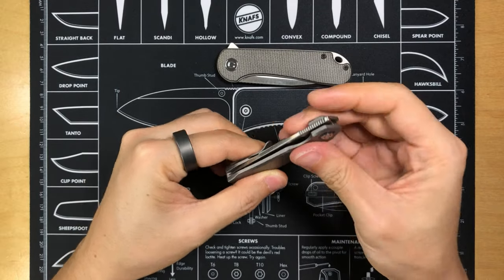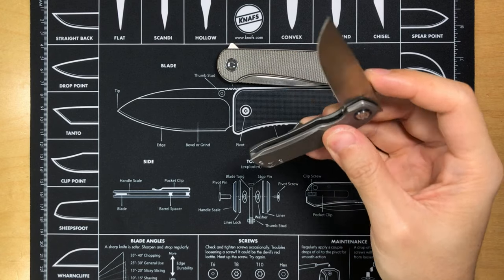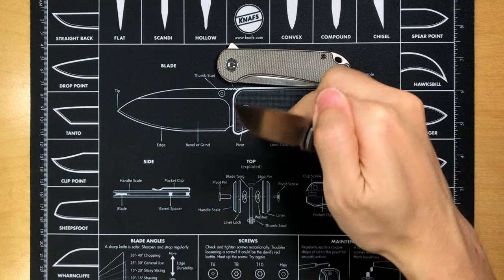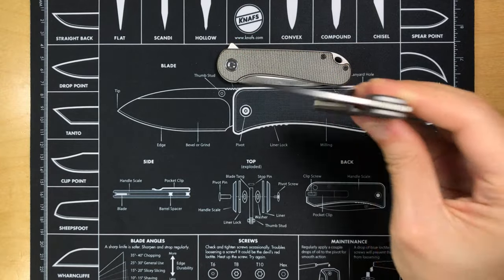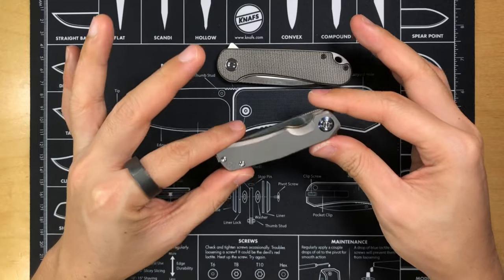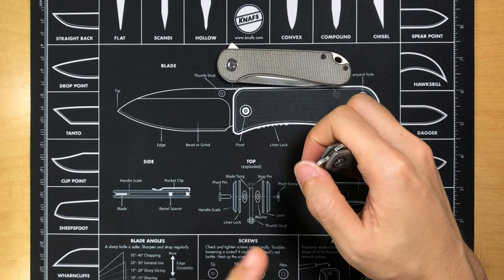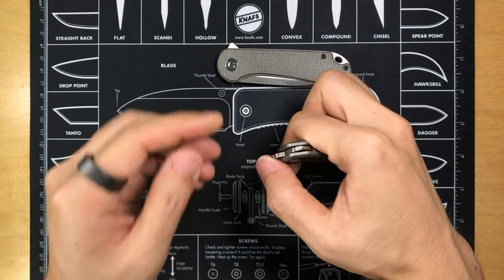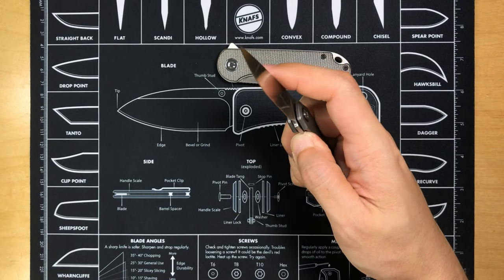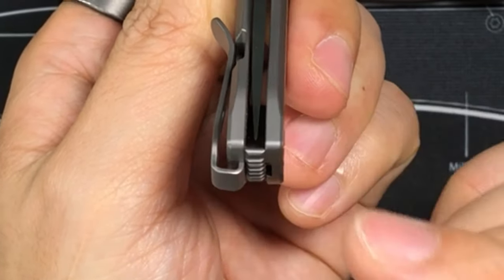That said, the action is pretty good — this thing has some really solid action. It's really smooth overall, no complaints there. Because it's small and light, this isn't drop-shutty by any means, but I can wiggle it shut. I've also never taken this apart — never opened it up, cleaned it, or adjusted any screw or pivot. It's been in stock form since the day I received it; the only thing I did was wipe off excess lubrication. That snappy action is right out of the box. And look at the blade centering — still spot on.